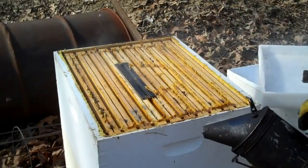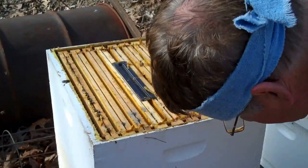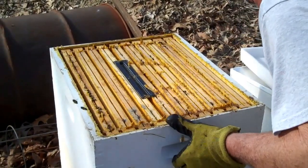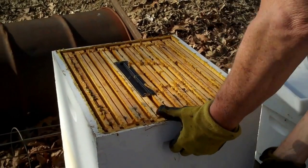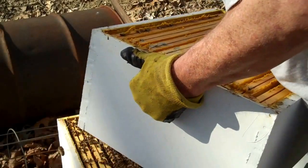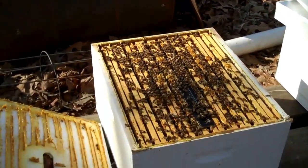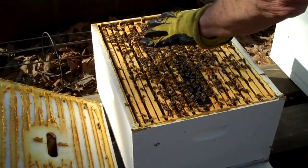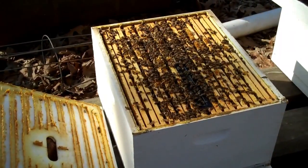I wasn't planning on doing this, but I'm going to take this top brood chamber off and take a look at the top of the bottom brood chamber. Bear with me while I do that. That's heavy. Now you can see the top of the bottom brood chamber. I have not seen a hive beetle, and that's what we're talking about today. That's good. I'm going to put this top brood chamber back on there.